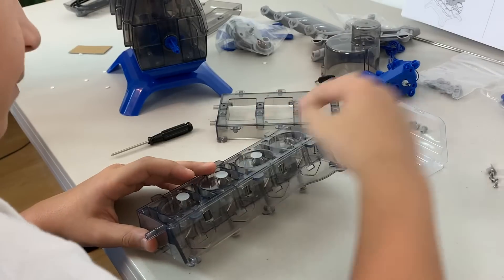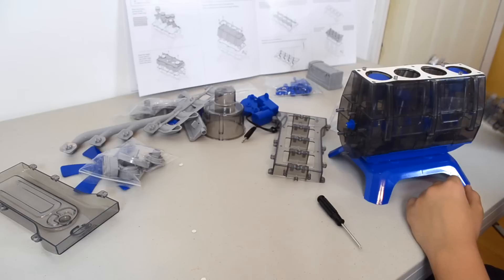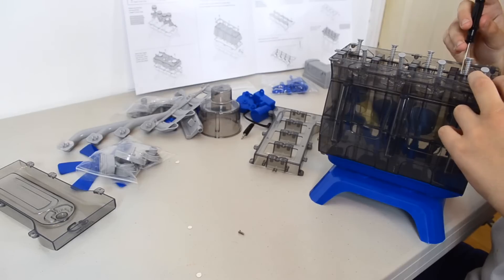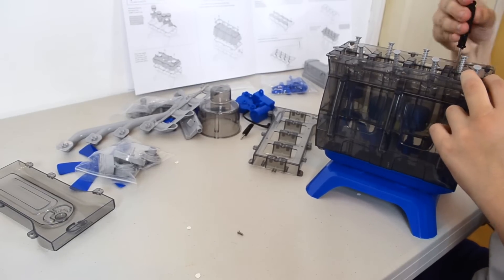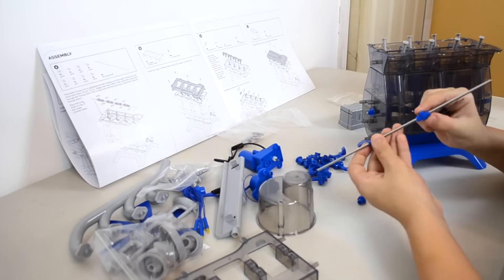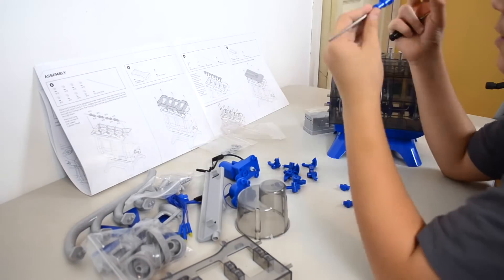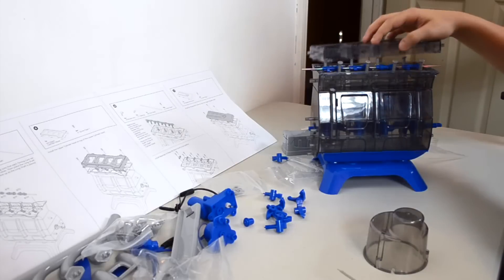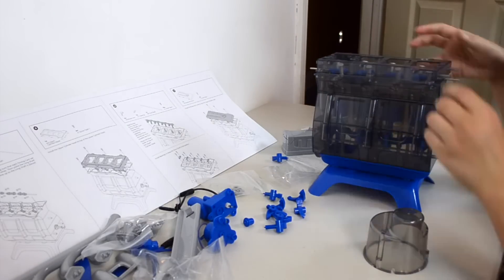Now, we flip it upside down and place four big intake valves and four small exhaust valves. We screw it on to the rest of the engine. Now, I place each timing cam onto the long shaft and put that onto the lower cylinder head. We place the upper cylinder head onto the lower cylinder head.